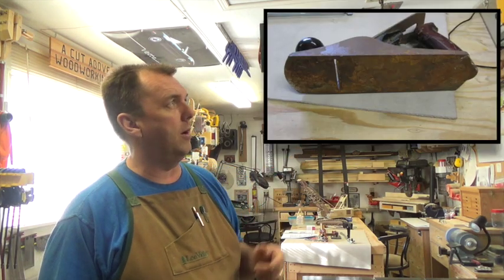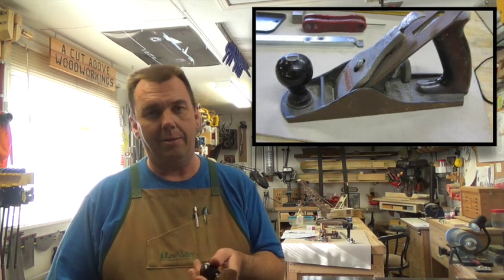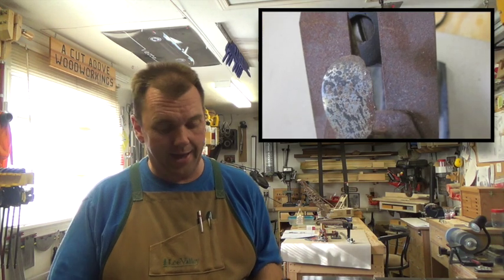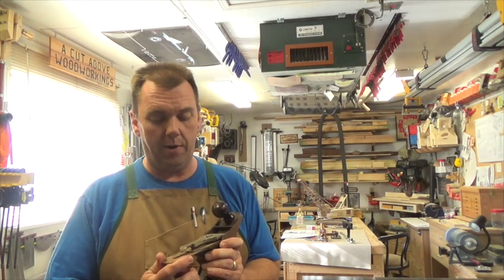I'll give you a shot here of the plane. You can see the bottom of it is really pitted and really rusted out. The sides are bad, the iron is bad. I don't know if the frog is bad — I haven't taken it apart. The chip breaker — I don't know if I can even get it away from the iron at this point.